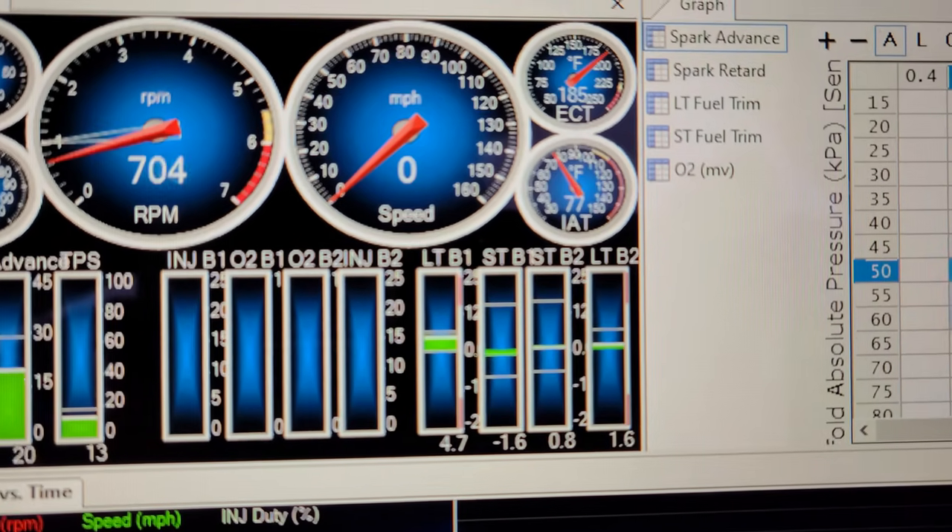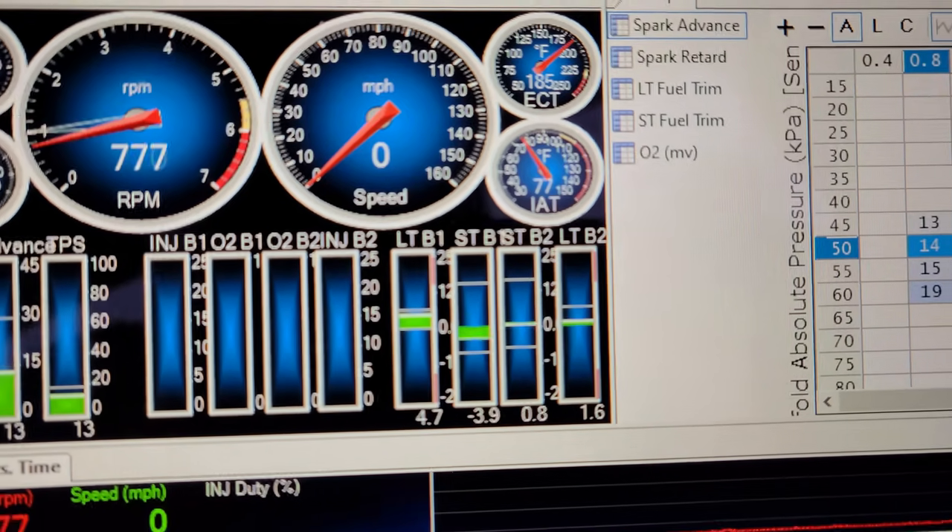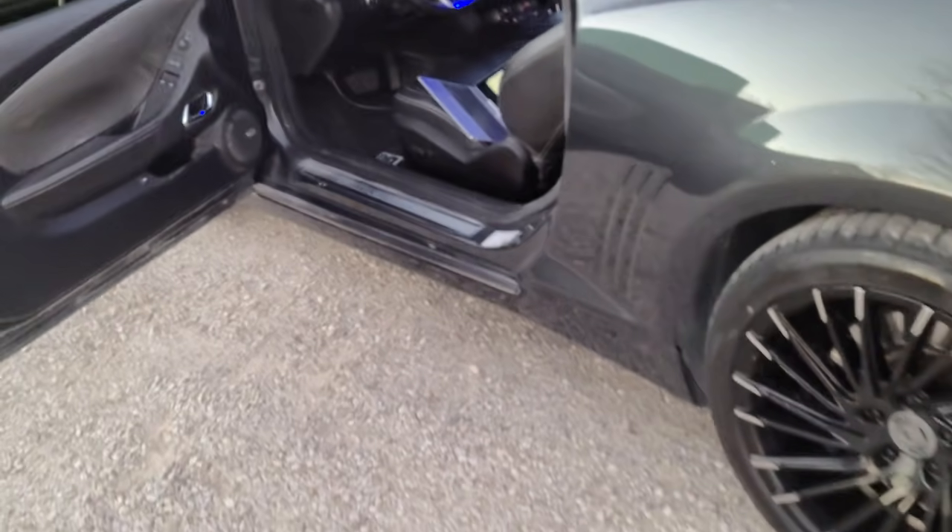Fuel trims — of course it's cold outside — passenger side was at 1.6, driver side went 4.7. We're idling at 750 RPMs, so it just sounds better, just idles better.